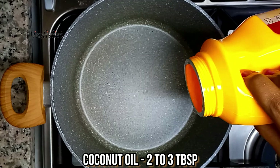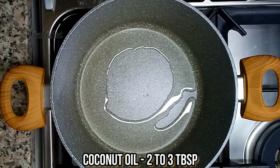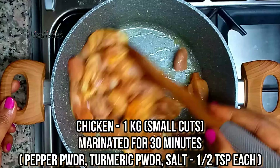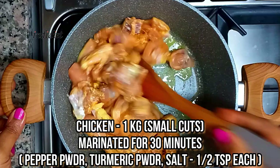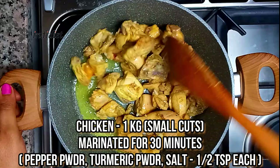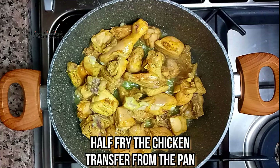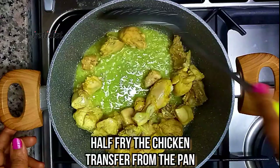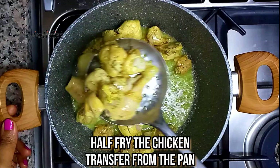I am going to add 1 kg of chicken. 1 kg of chicken. You have the chicken. In this case, the chicken is not too much. The chicken is very narrow and half fried.